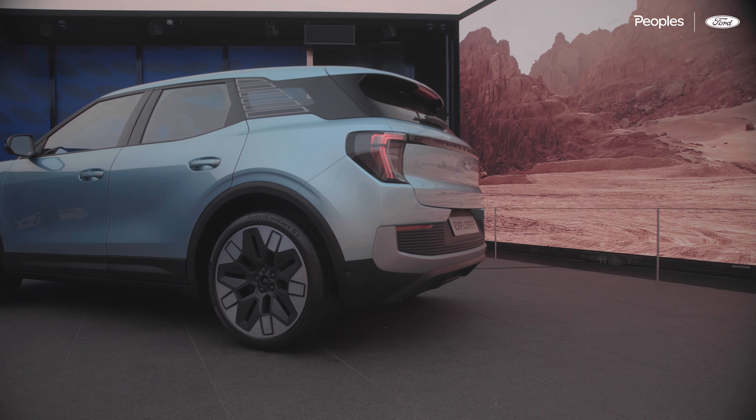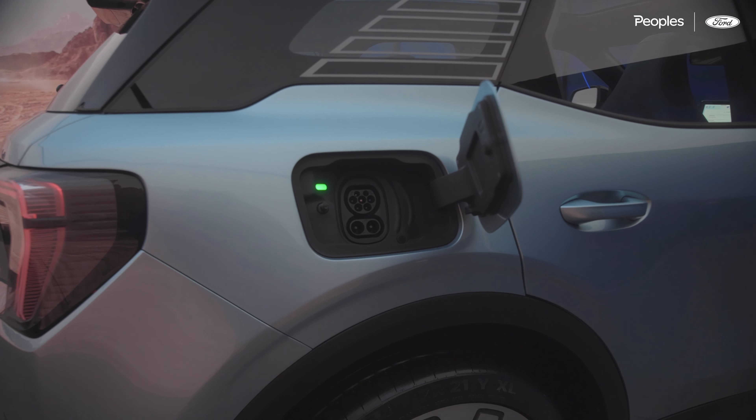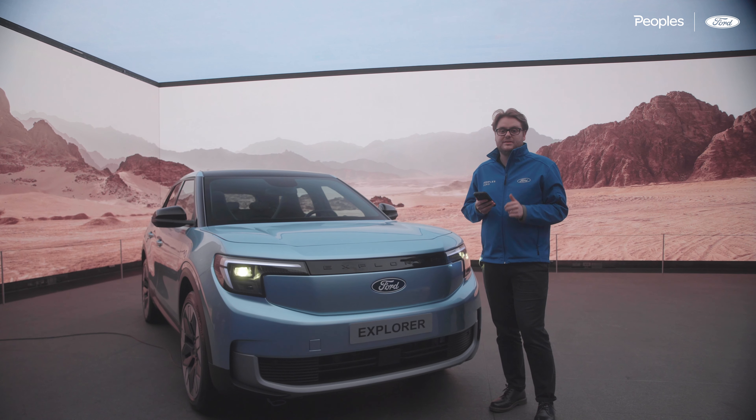In terms of range, Ford are still working on the final figures but the aim is for 500 kilometres, which is around 300 miles. The one thing we do know is the charging time, which takes just 20 minutes from 10% to 80% — which is fantastic.